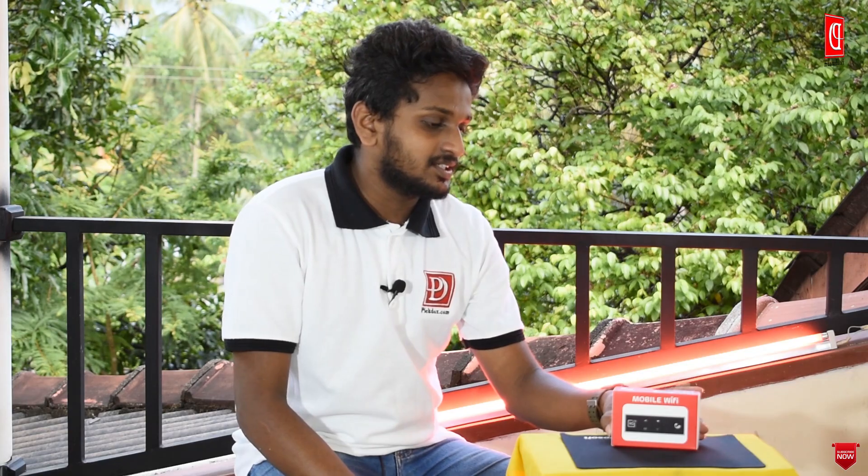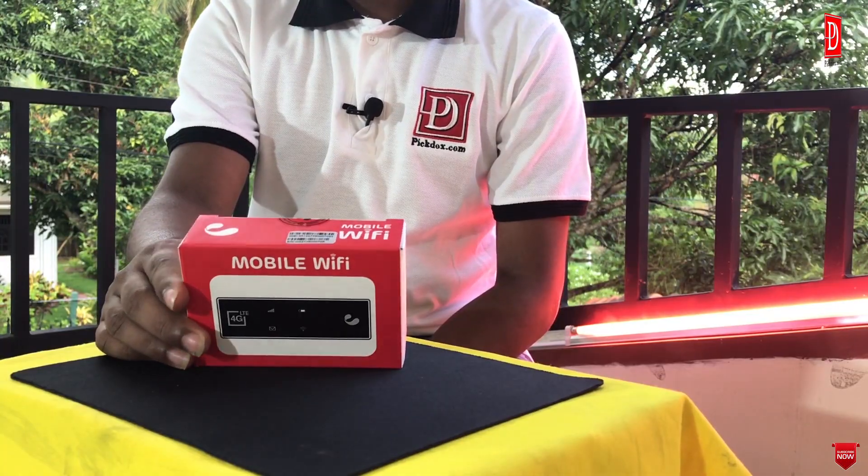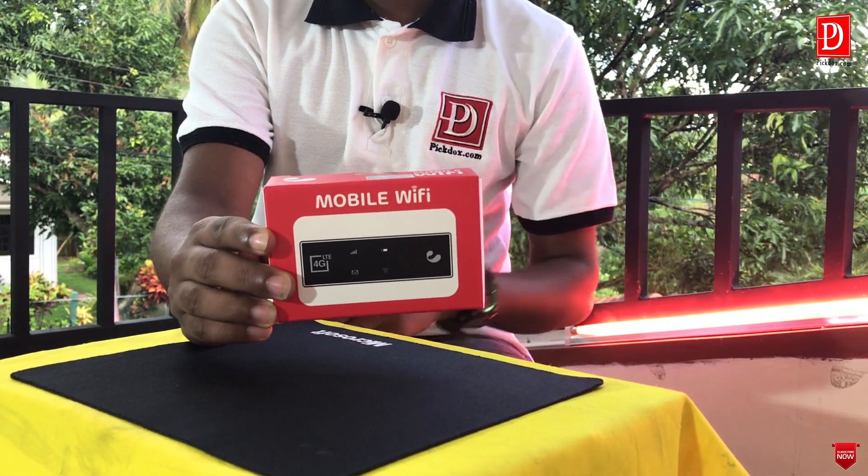What I'm going to say is that GreenTel is a mobile Wi-Fi router. I'm going to walk everyone through the unboxing of the box.